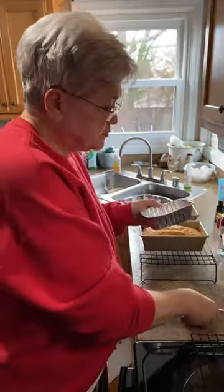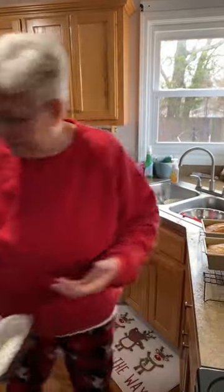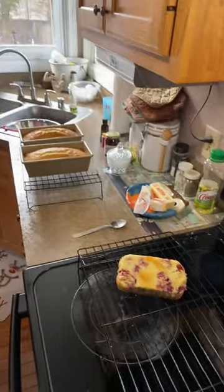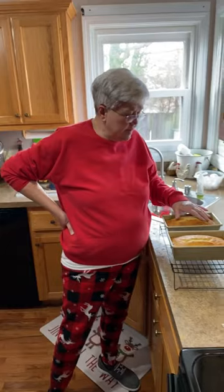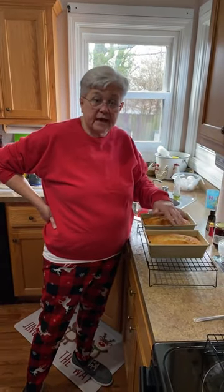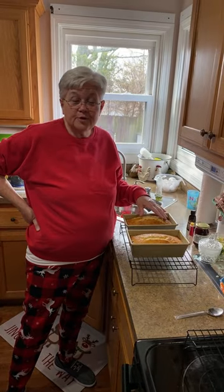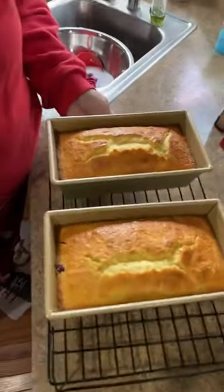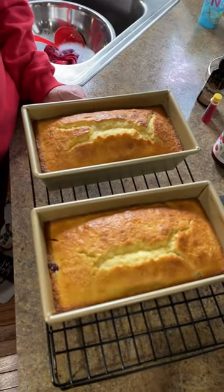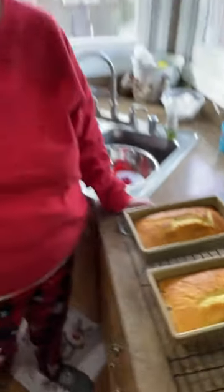How's it taste? Tastes good — good lemony, not crazy lemon, just right. That's good! I'm going to wait about 20 to 25 minutes to take these out of the pan. But I'm sure they're going to be good — y'all try some lemon blueberry bread. It's really good with a big glass of milk or a cup of coffee. See you guys later!